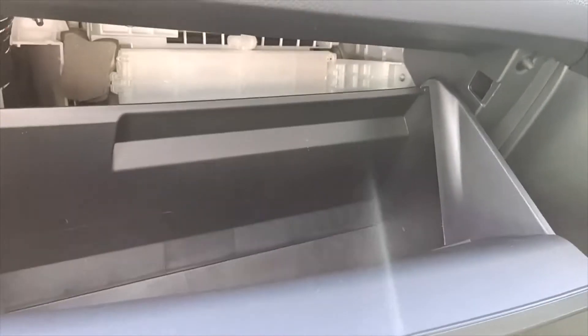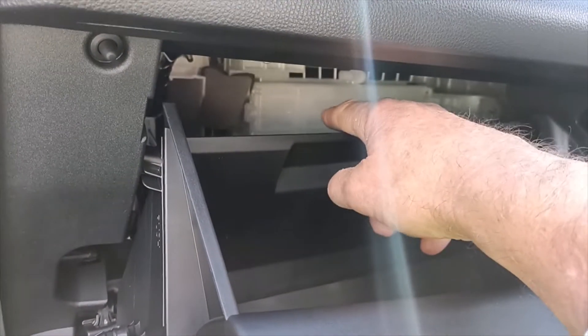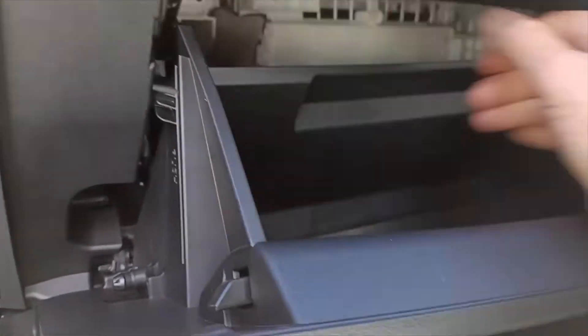Today we've got a 2020 Yaris Cross 1.5 petrol, and we're going to show you how to change the cabin filter. There it is right there.